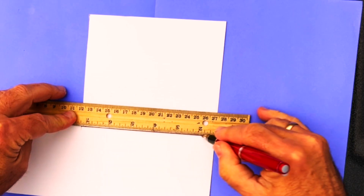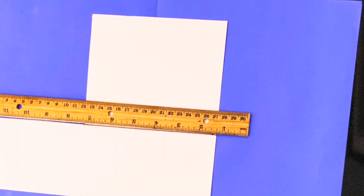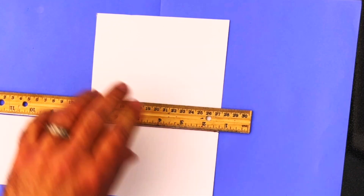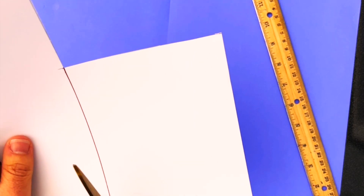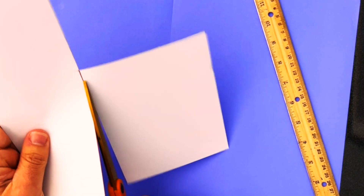This is an amulet of protection — it's super easy and so much fun to make, and very effective. I'm starting out with a square piece of white cardstock; this happens to be six inches, but a little bigger is probably even better.